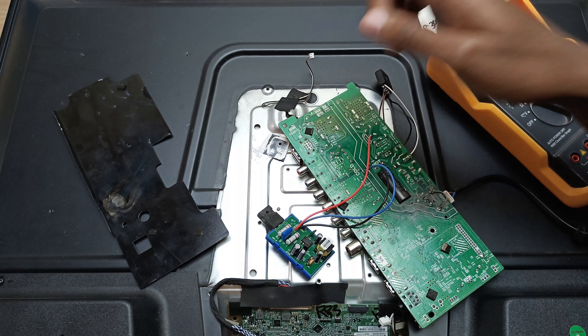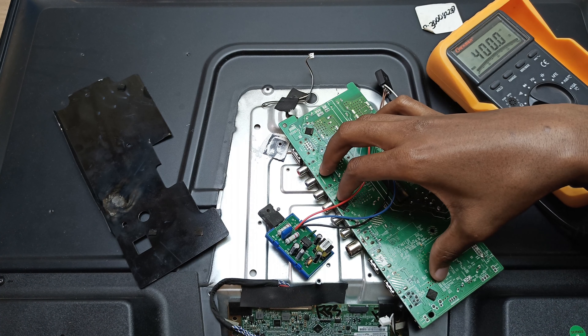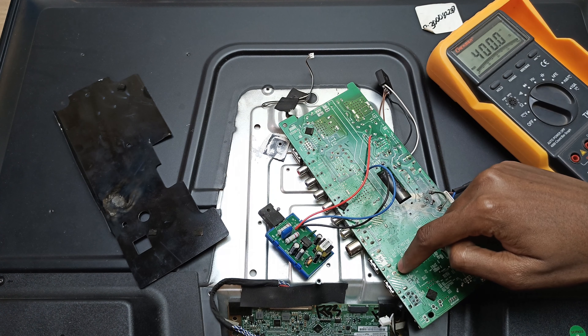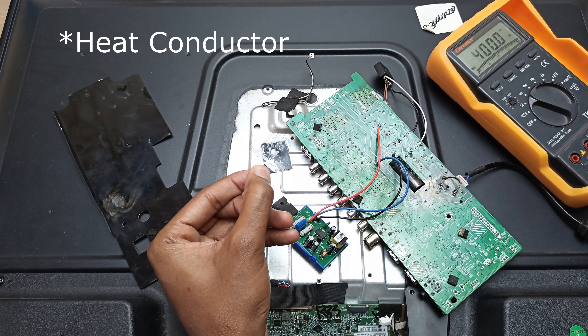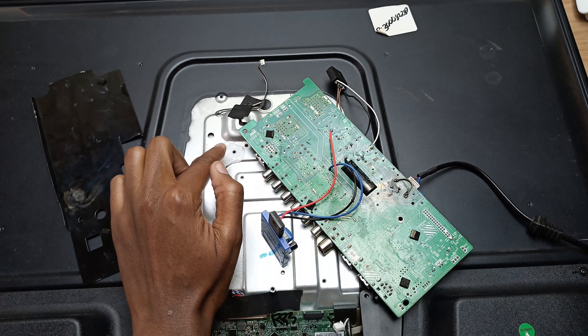Before I do that, I need to explain one thing I didn't cover in the first video. These power modules usually have a variable resistor on them, and you're supposed to turn it to the minimum before you test any circuit — just use your screwdriver. So that's the maximum, and clockwise turns it down to the minimum.